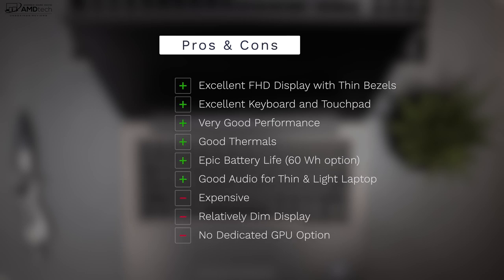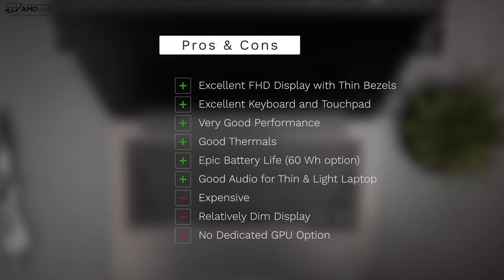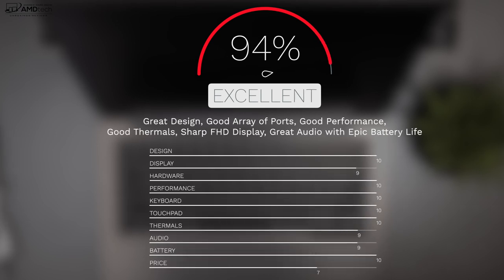To wrap it all up — can I recommend the Dell Latitude 7300 clamshell business laptop? The answer is yes, I highly recommend it. I love its full HD display, very thin bezels, excellent keyboard, excellent touchpad, very good performance, good thermals, and really epic battery life. The audio surprised me too. As for potential negatives: it can get expensive, though businesses buying in bulk get discounts from Dell, and consumers should watch for sales. The display is relatively dim — I'd have liked it brighter — and there's no dedicated GPU option like some other 13-inch laptops. I'm giving it a score of 94%, making the Dell Latitude 7300 worth your money.